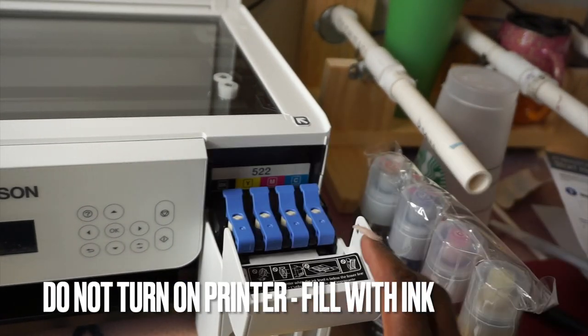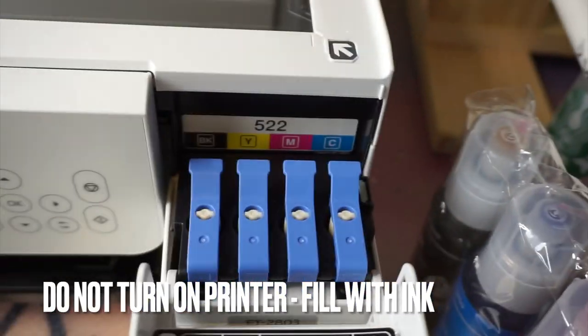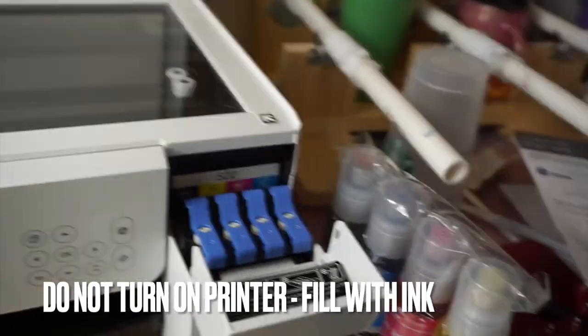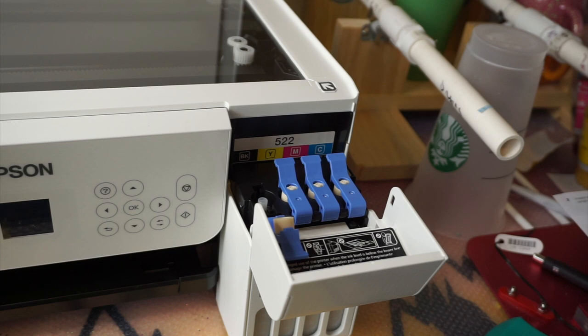Now, without turning the printer on, let's start filling up the ink. As you can see, there are four different tanks: black, yellow, magenta, and cyan — aka black, yellow, pink, and blue. Hippo's autofill bottles fit perfectly over that little nozzle; you just pop it down in and it fills up on its own.